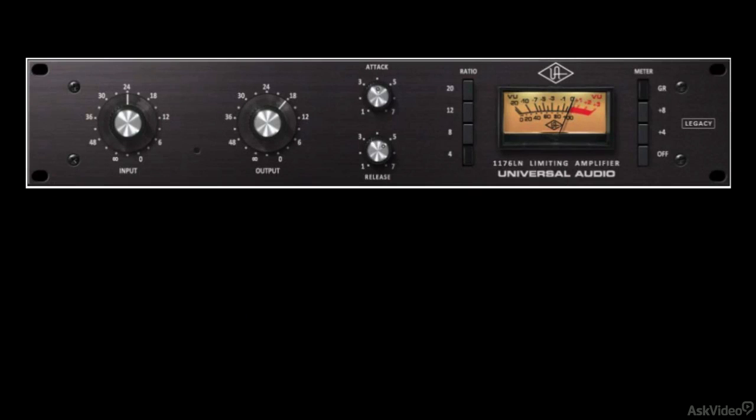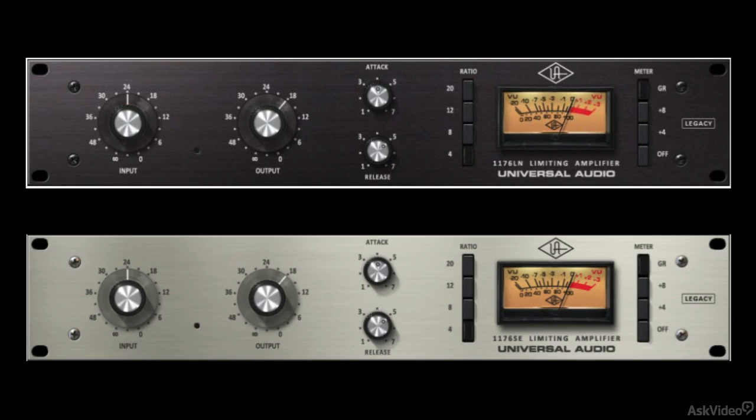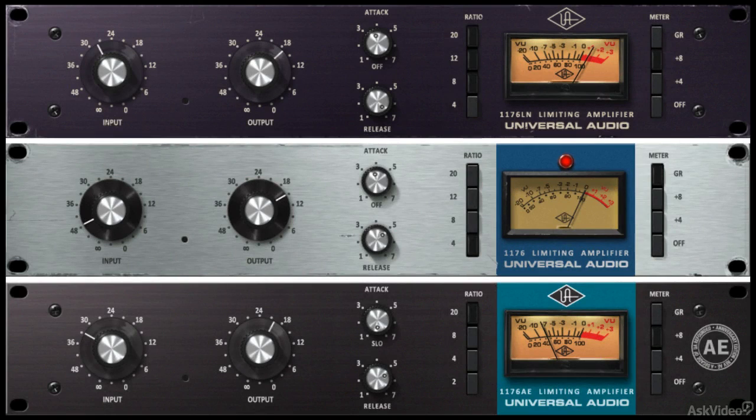The original 1176-LN Legacy and SE Legacy versions are also included in this bundle. These versions give you that classic compression sound without the transformer and distortion characteristics. In the next video, let's hear some examples and listen to what this is all about.